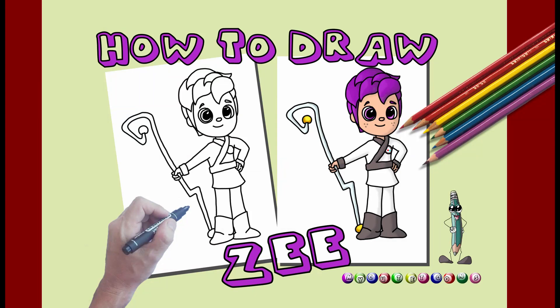Hi kids, welcome to MyKeyToons with Jog. Today we're going to draw Z from True and the Rainbow Kingdom. Follow along with me.